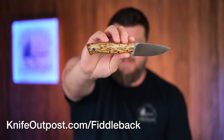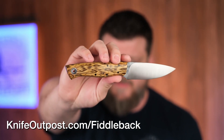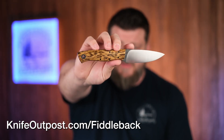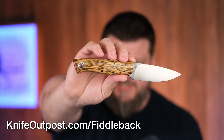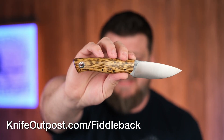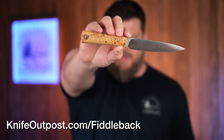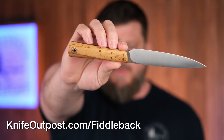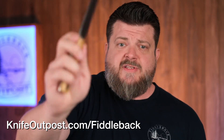Another Nitro V knife is the Fiddleback Forge Bushfinger — a classic design, one of the first Andy Roy ever made. It's rocking Nitro V, a super high grind which is very sought after with this model, and olive wood. Absolutely gorgeous. And then there's the Lion Killer model by Andy Roy with beautiful olive wood. Just a reminder that on Knife Outpost you can buy sheaths in the same place — there are three different sheath designs for the Lion Killer from Diomedes Industries. That wraps up the Fiddleback Friday portion.